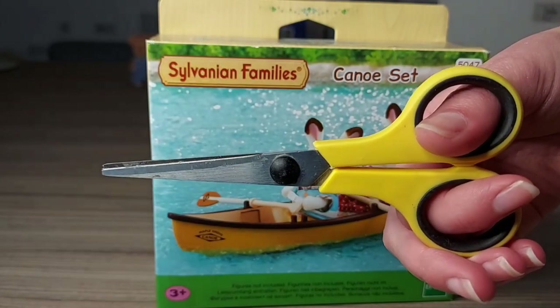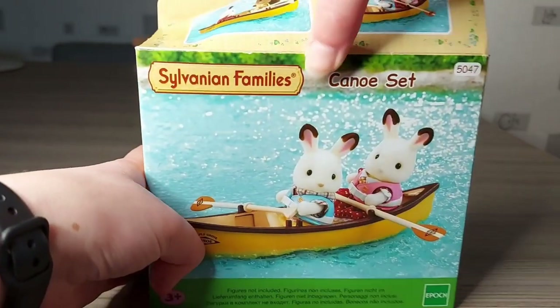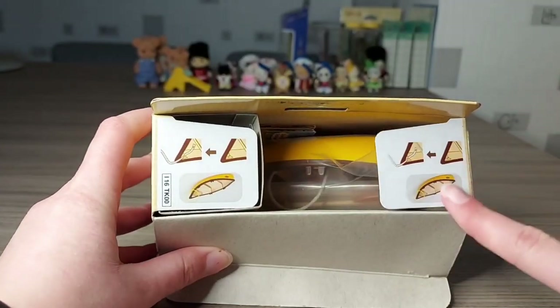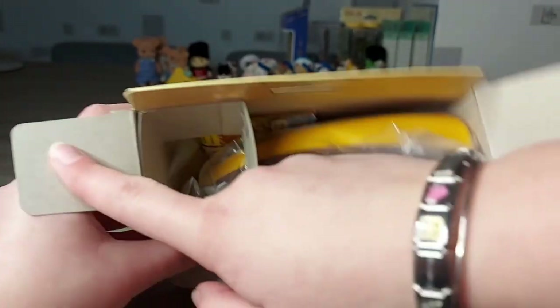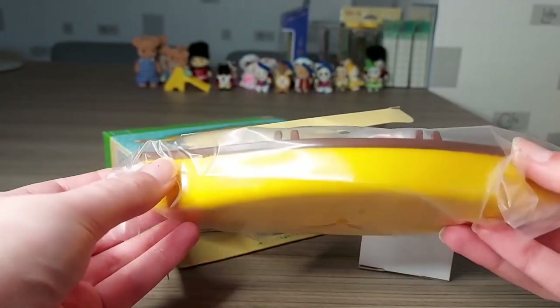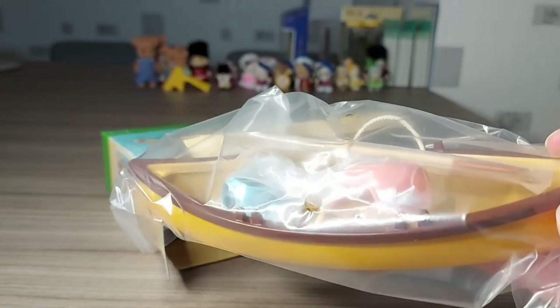Now let's open it! So there are some instructions on these tabs here. Wow! It's a really lovely, bright, kind of warm yellow, like almost kind of orangey.